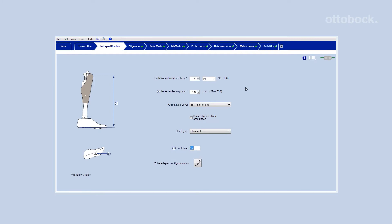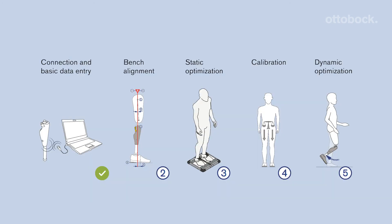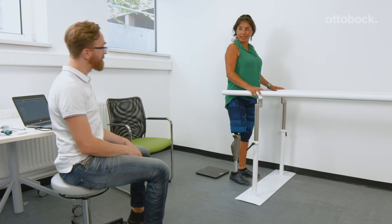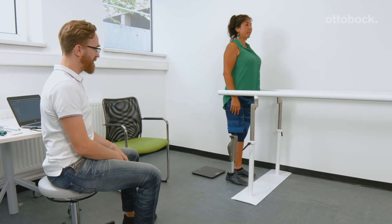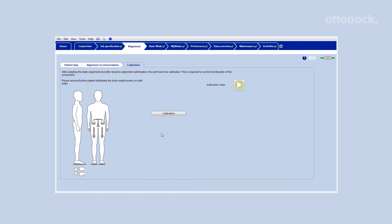Enter those values and all additional user data into SeaSoft Plus. After bench alignment and static optimization, it is necessary to calibrate the knee using SeaSoft Plus. Do not forget to recalibrate after every change of alignment.